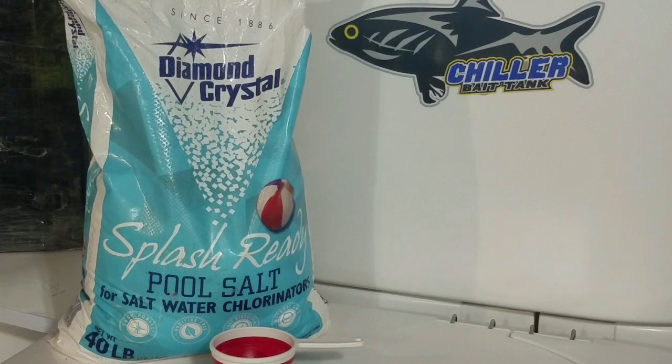Table salt is not 100% salt. Water softener salt is not 100% salt. These will kill your bait fish quickly.